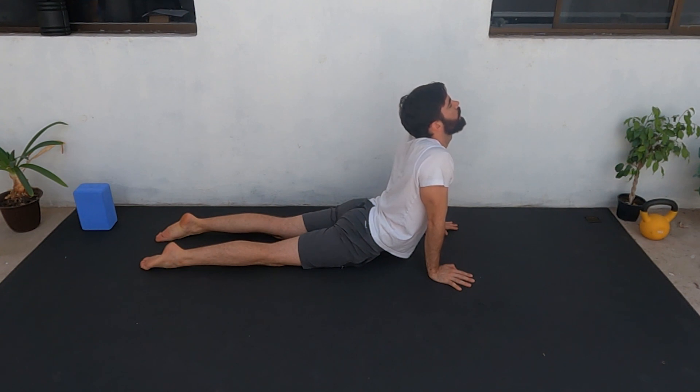Stay there for ten more seconds — ten, nine, eight, seven, six, five, four, three, two, one — and rest.